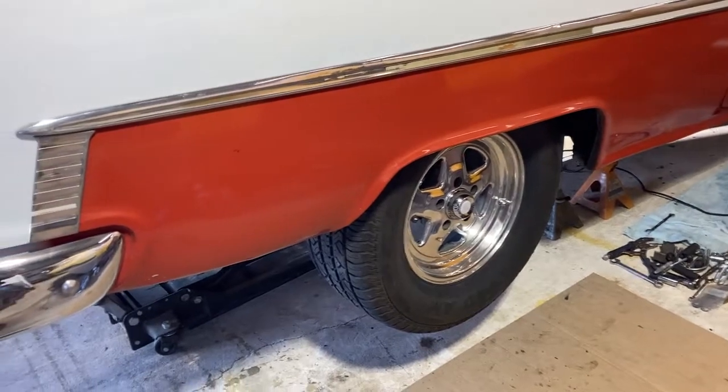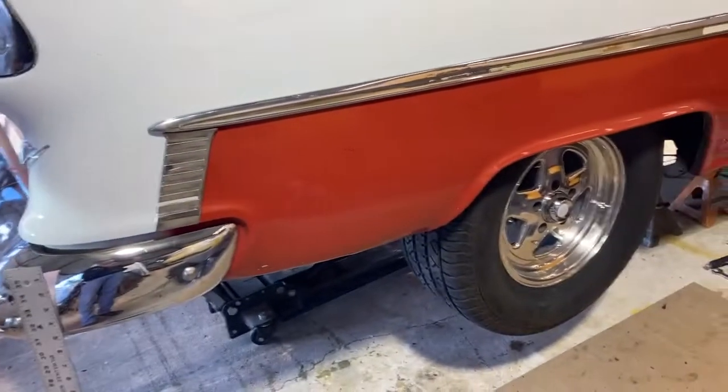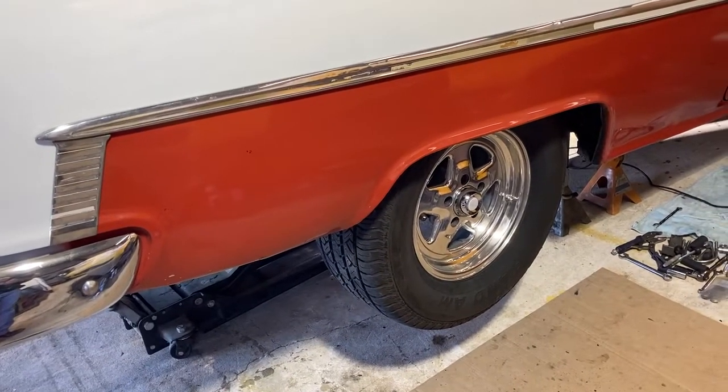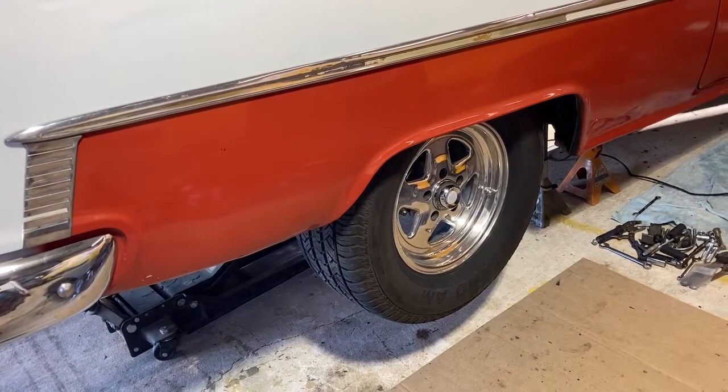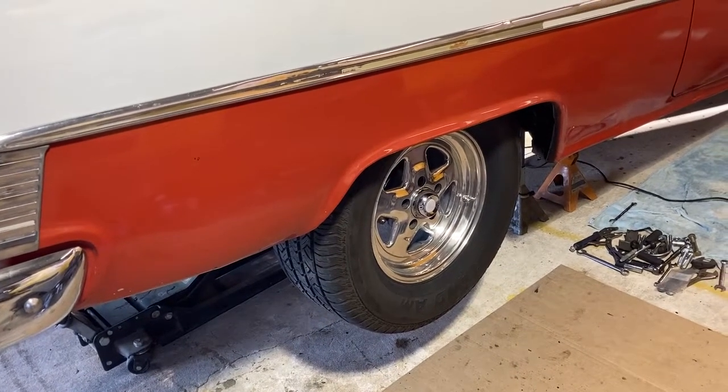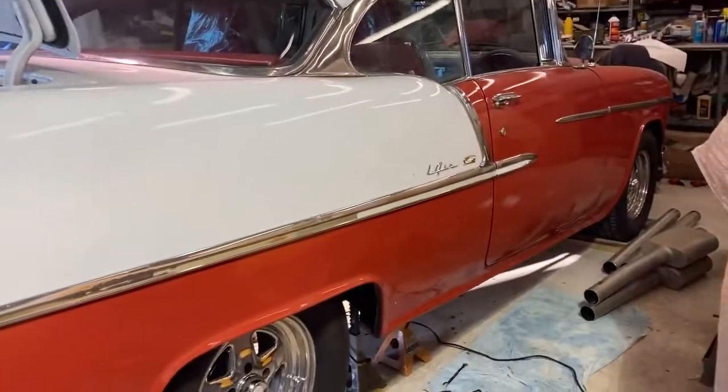Alright, well y'all take care. 55 Chevy narrow rear end sitting down a little lower without looking like it's all chopped up — kind of get that pro touring look to it now. Put a 12-inch tire and it's sitting down low — it'll look real nice. Y'all take care. Adios.